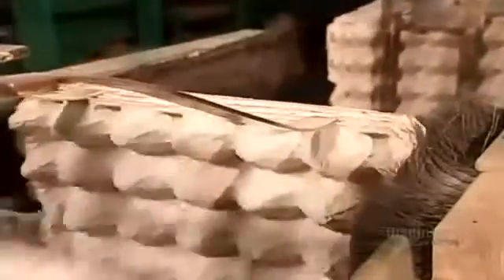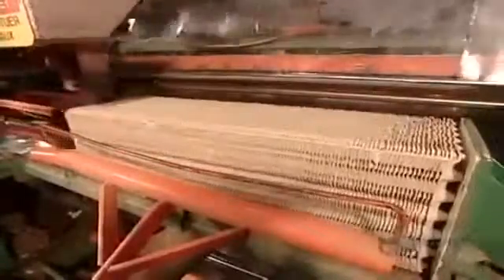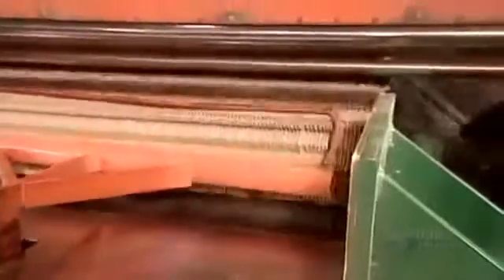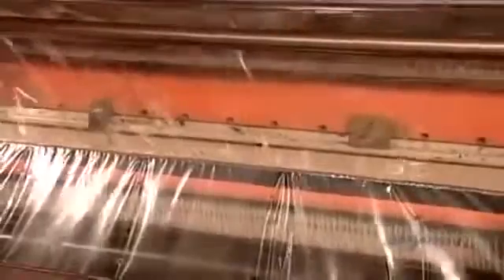After they exit the oven, a device appropriately called an up-ender flips them up so that they stack into each other. A built-in counting mechanism triggers the machine to section off the required number of flats per package, then compress them and seal them in plastic film to keep the dust out.